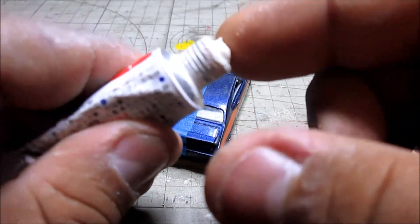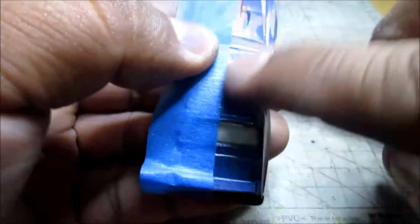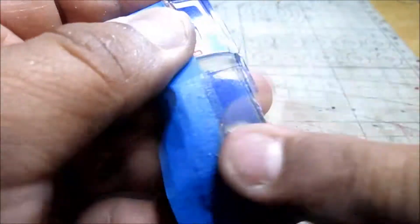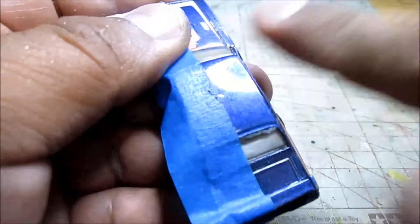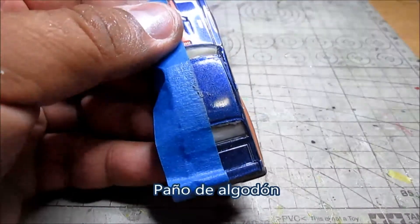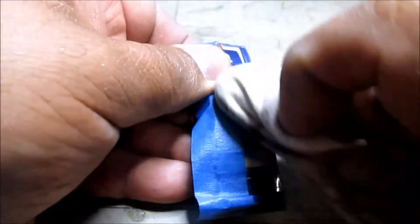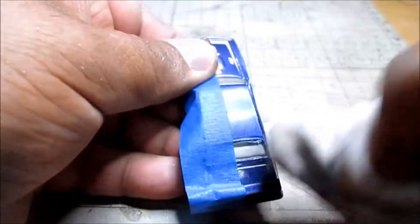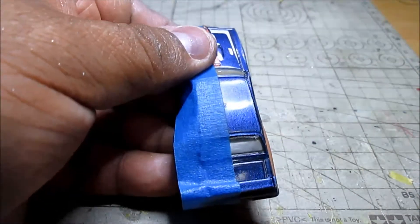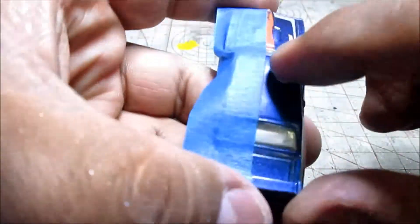We are going to start by taking a little bit of this paste. You can also use a polishing paste of the kind sold in tapas, like a polish. With circular and straight movements, we are going to start to polish it out using simply the yema of the finger. Then, we are going to use a paper towel to work a little bit more on it so that the polishing work is better.